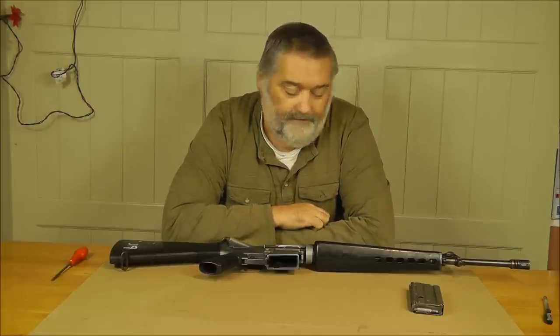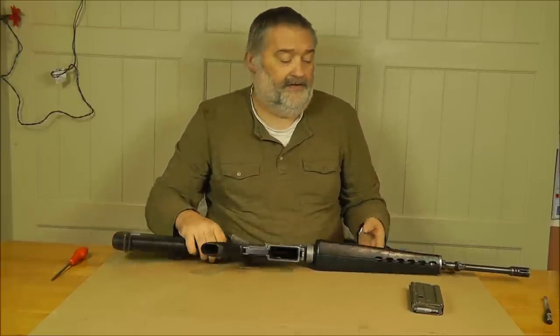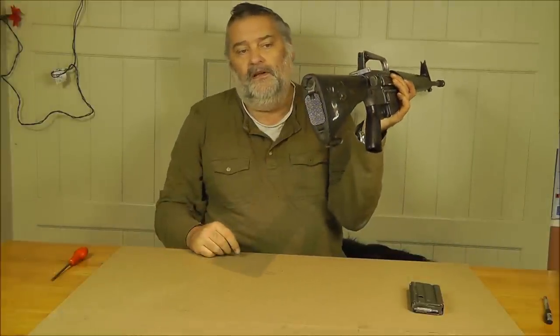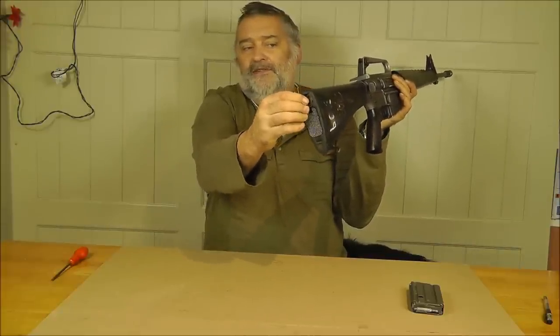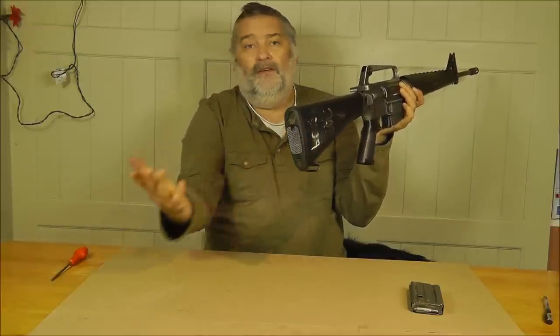We have to do some work, otherwise people don't really think they're getting value for money. So we'll do some work and then sell them on, so folks can make their own choices about which parts of the weapon they want to renovate or refurbish. For example, this is an M16 that's seen plenty of service, so the classical butt breakages have occurred here. But this is just a piece of ABS plastic which you can get on the internet very cheaply, especially from the States.